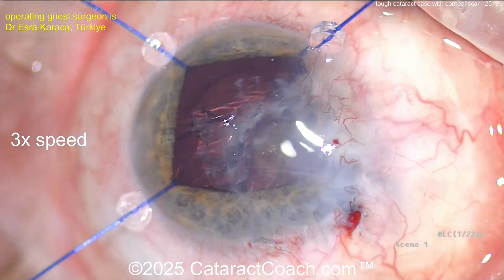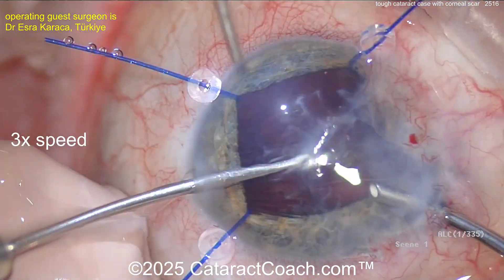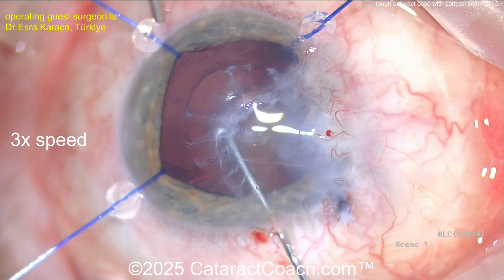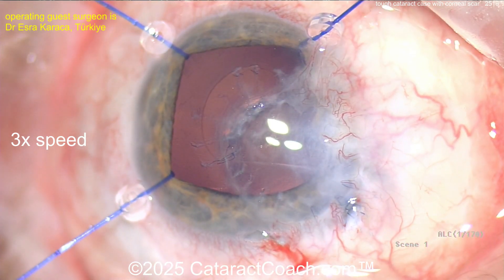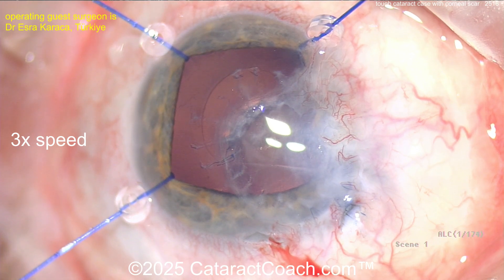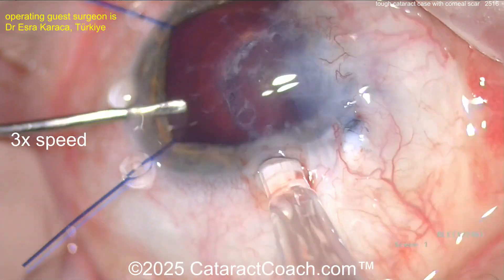The patient will obviously get a monofocal lens here. Sometimes you'll be asked why not do a corneal transplant at the same time — well, you could, but remember a lot of these eyes can achieve surprisingly good vision just by fixing the cataract. Many patients have had these corneal scars for a long time and may do okay. You may also be in a part of the world where it's not easy to get tissue for a corneal transplant, or you can use a stepwise approach.